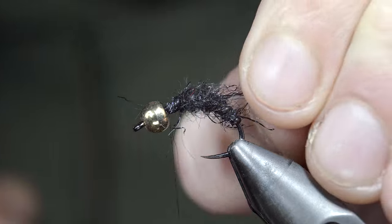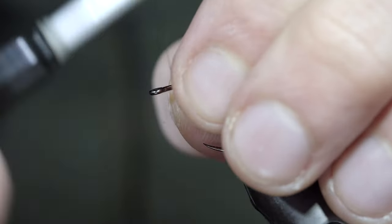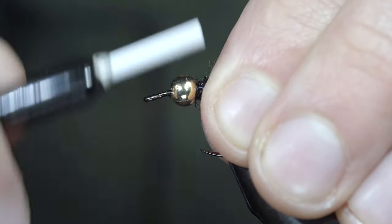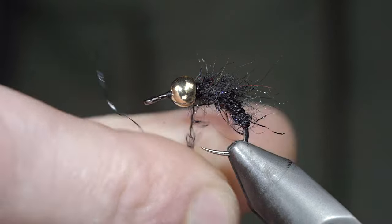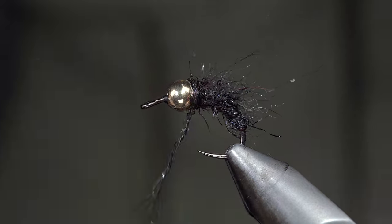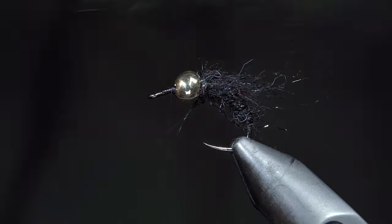We'll pull any excess fibers free, grabbing our bead and sliding it back towards our dubbing. Taking thread wraps both in front as well as behind our bead to help lock it in place. Once complete, we'll fill in the gap at the back of our fly with a loose dubbing noodle, brushing it out once more for that nice buggy look.